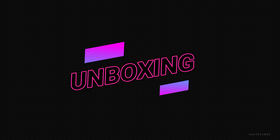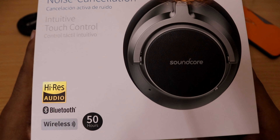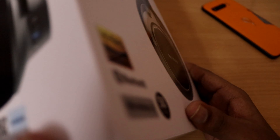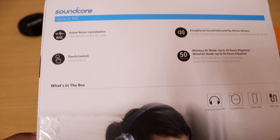So here it is — the Anker Soundcore Space NC with active noise cancellation and intuitive touch control. The box has been given in a very flashy style and also in a matte type. The Space NC features have been displayed along with a QR code.